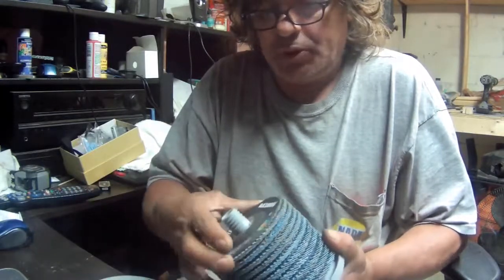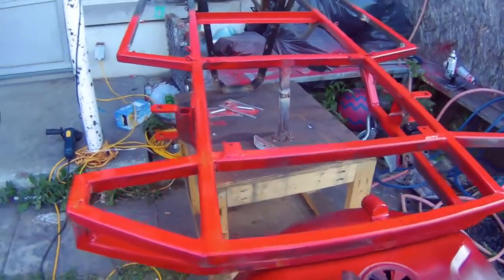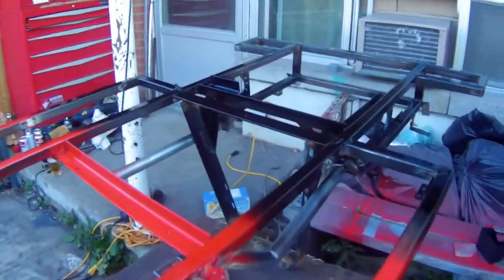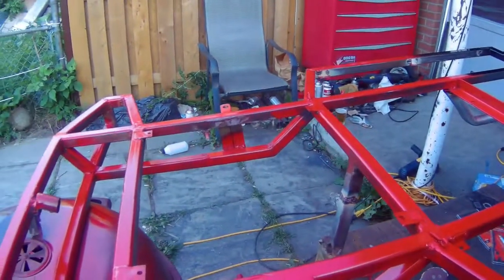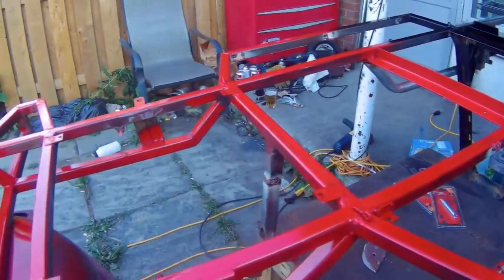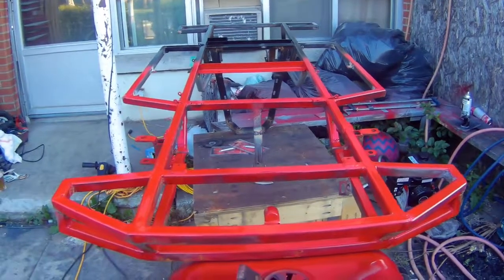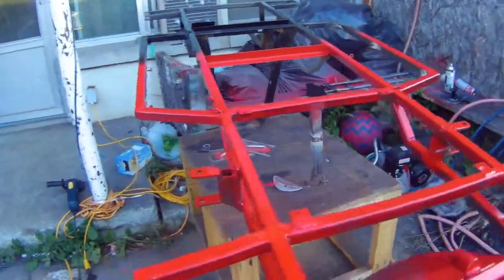Here's how the go-kart is coming along — I painted the bottom. I cleaned it up and painted the bottom, and it's in two different colors: the back is black and the front is red. I have a plan for that. I'm going to let it dry and get some help to flip it over, then deal with the top — clean it up and paint it.